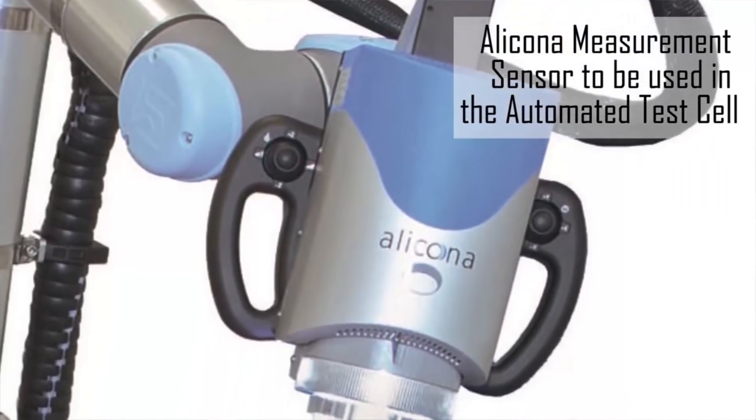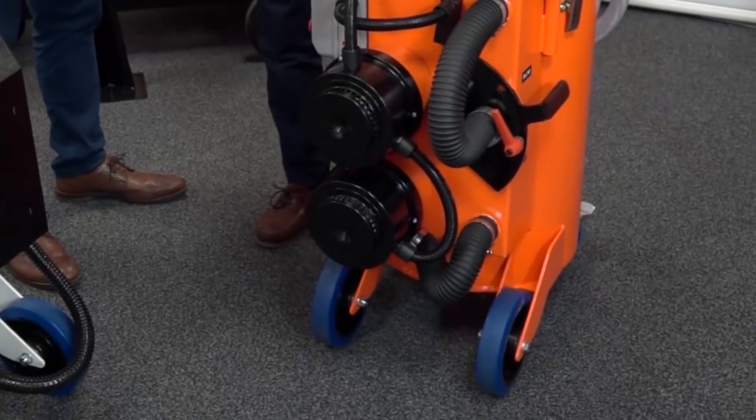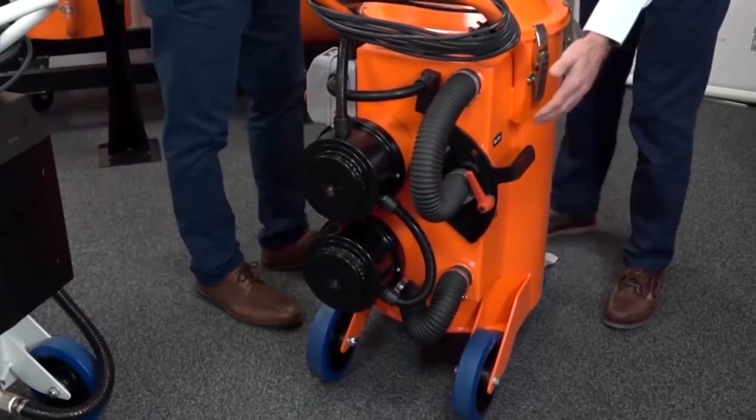We can measure, for example, surface finish, which you can't do on a CMM. The Micro Plus has the ability to pump out the liquid by pressure, not by a pump.